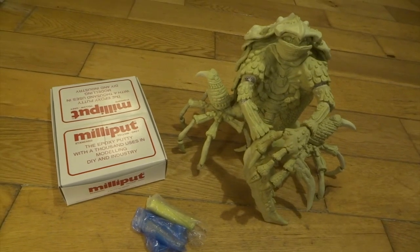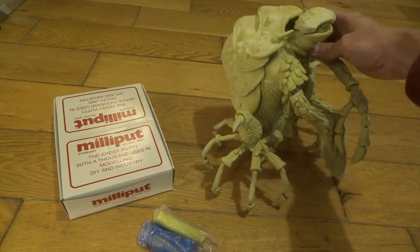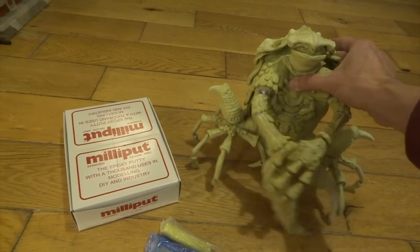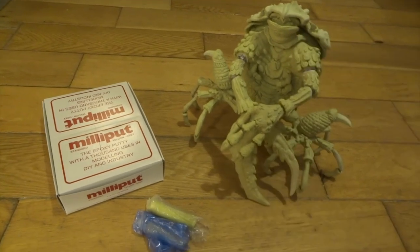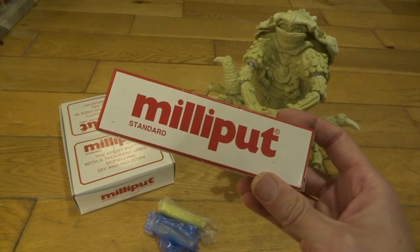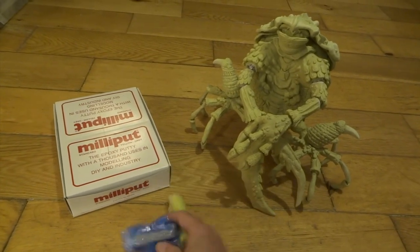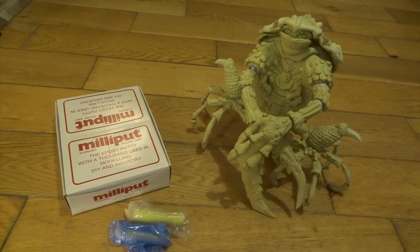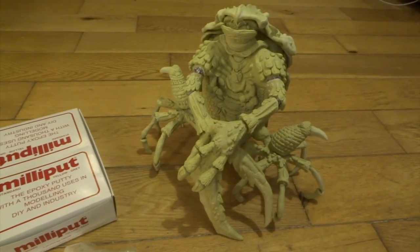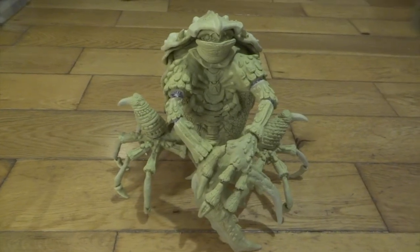Hi YouTube. In my last video I sculpted this Garthim from the Dark Crystal, and I'm really pleased with how it's turned out. It's done with a wire armature, then aluminium foil, then Milliput. If you haven't used Milliput before, it's a two-part putty that sets rock hard in about four hours. Milliput very kindly now sponsor this channel, so go out, buy a pack and give it a go. This video is going to be about how I paint the Garthim — just type in 'sculpting a Garthim' into YouTube, or I'll leave a link in the description below.